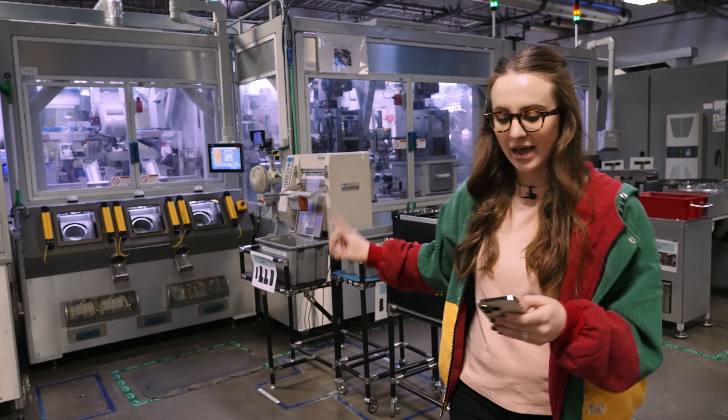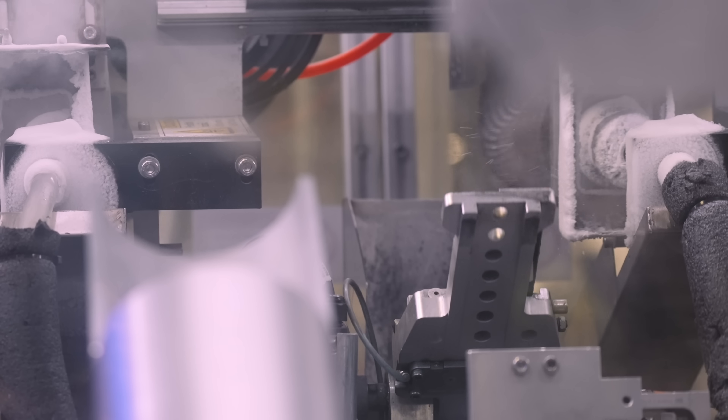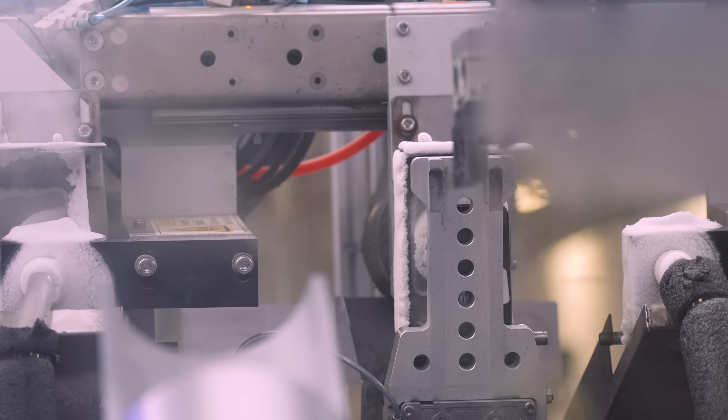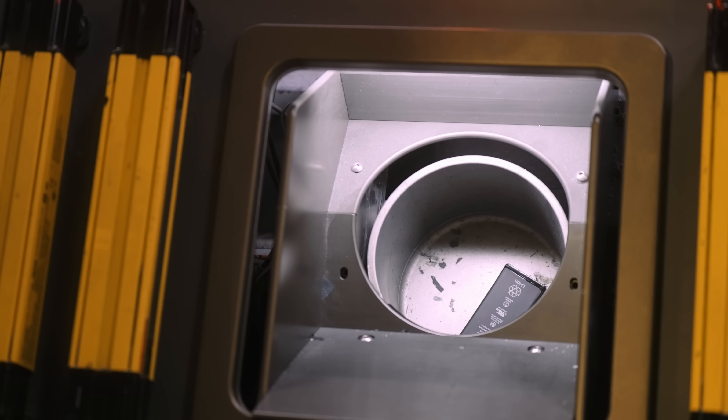Then we move on to the second module, which actually removes the battery. Things seem simple as I say it, but there's a lot going on. How the battery is removed: you basically get a big gust of really cold air that loosens the adhesive of the battery, the battery drops, and then someone retrieves it at the bottom.